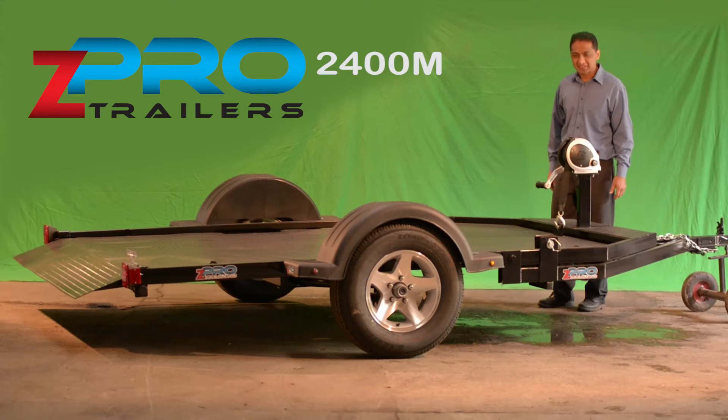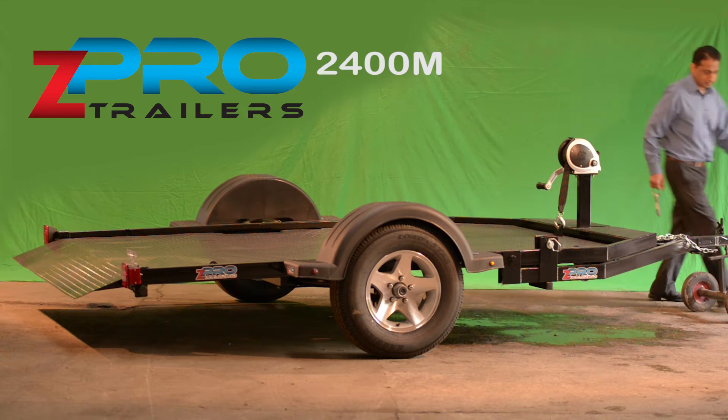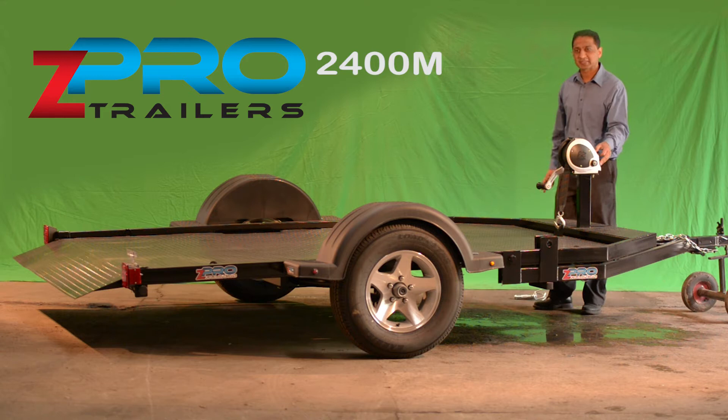This is the Zepro 2400M. It is designed for two fully dressed bikes, a trike, a K&M, or a golf cart.